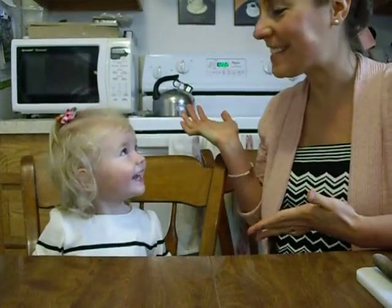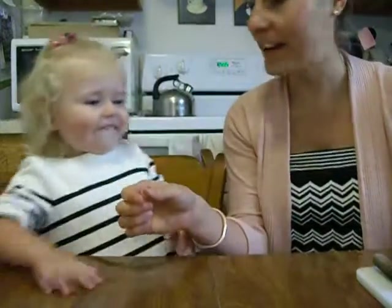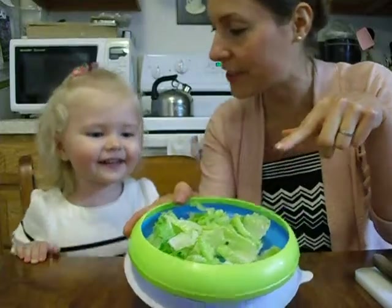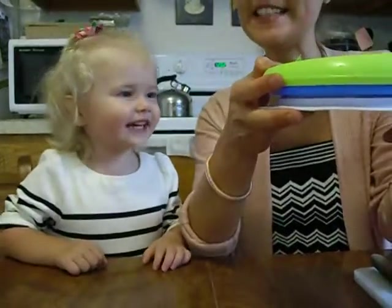Hi, this is Shannon Marie of Raw Adorable, here with my lovely assistant Hayden. Today we're going to show you one of Hayden's favorite recipes that we're going to make for our lunch for her today. She chose romaine lettuce for this because we're doing a salad recipe.